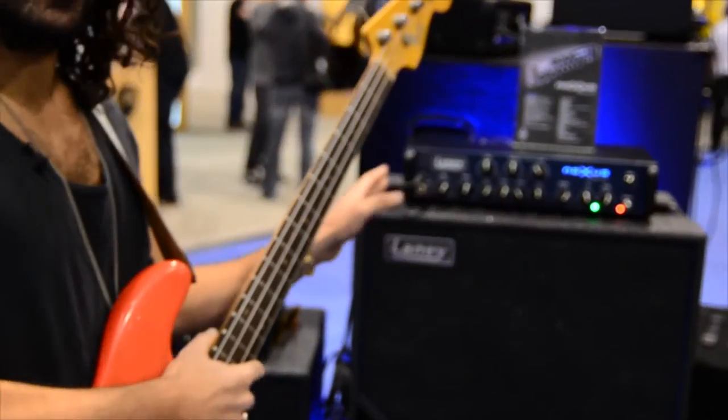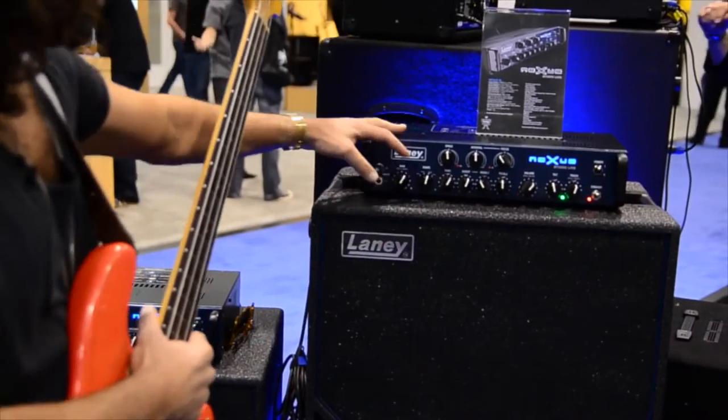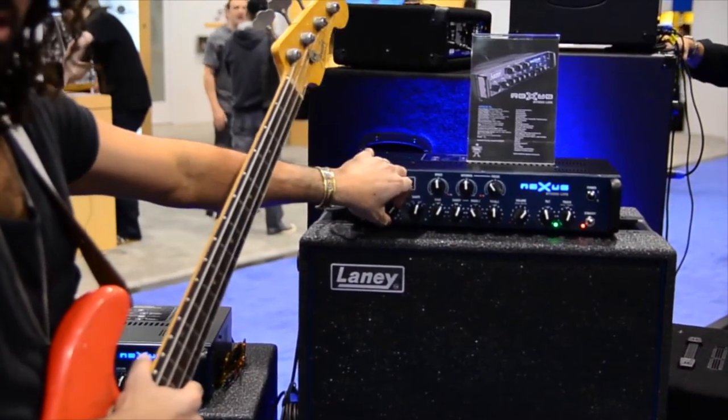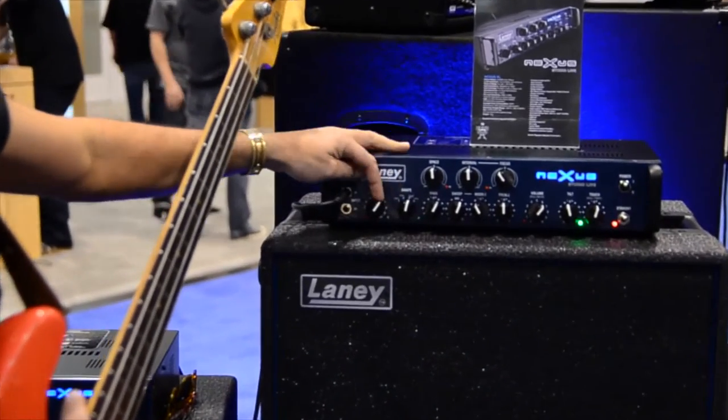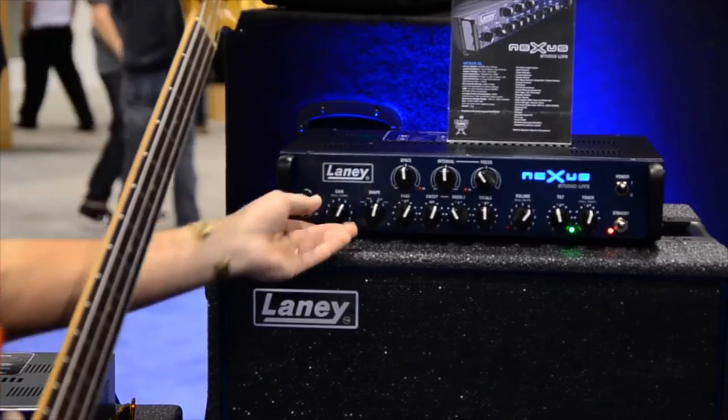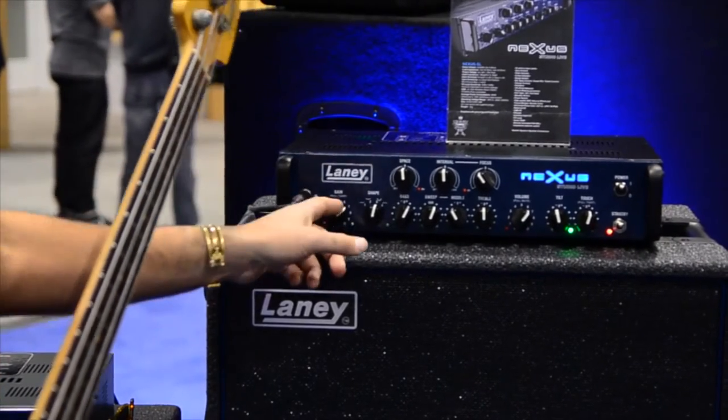Basically we'll start from this side and work our way through. This is the gain control and it has a push-pull compression in it. That compressor kicks in as you pull out this button.